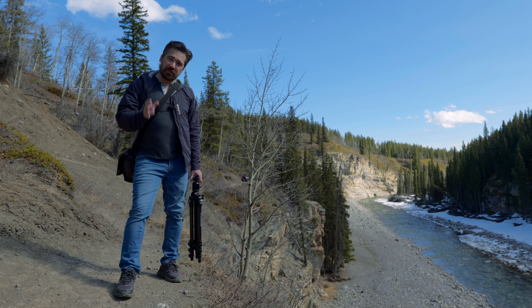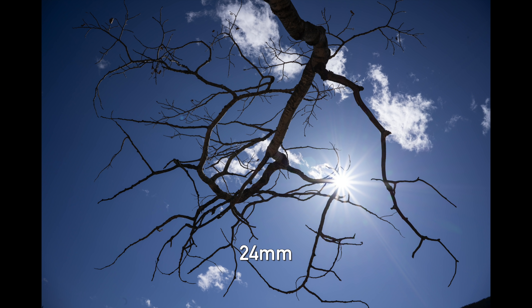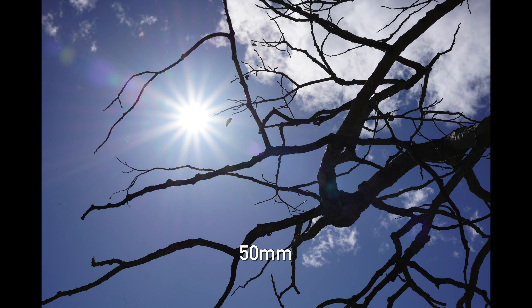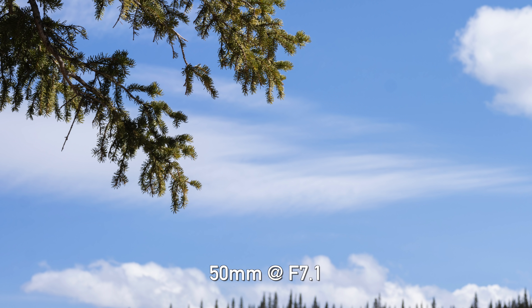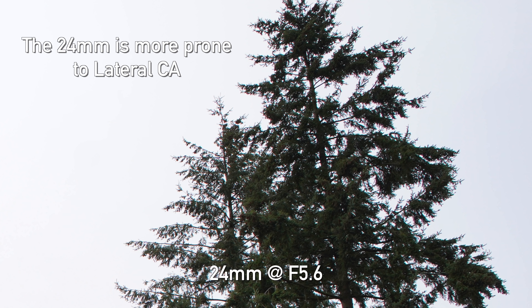All three lenses have excellent flare control. Sony's just been killing it lately with their lenses. There's a little touch of ghosting but overall very clean, even when shooting right into the sun or with it just outside the frame. Regarding chromatic aberration, the good news is minimal lateral CA — you're not getting those fringes around high contrast areas, and even if you did get a little bit, it's easy to fix in post.